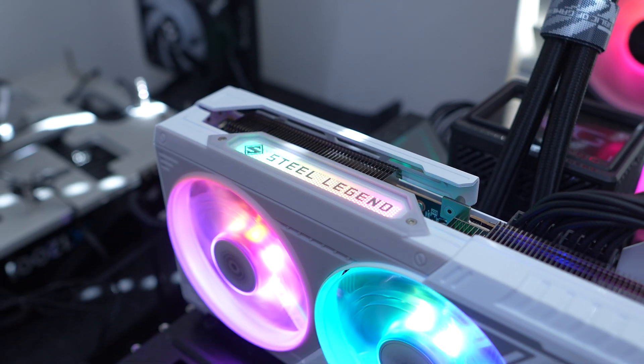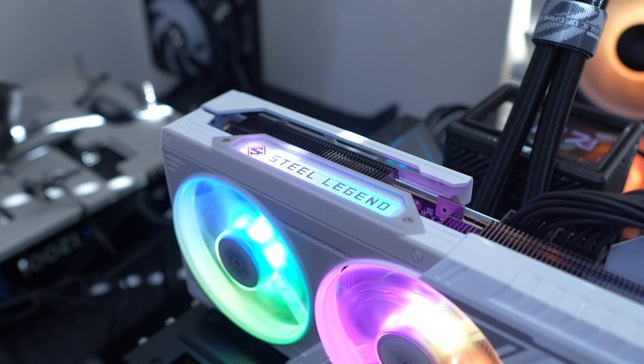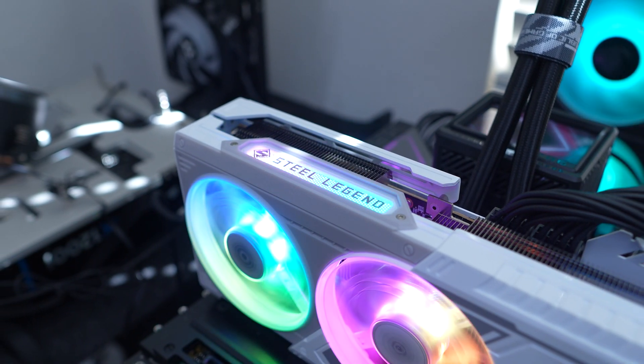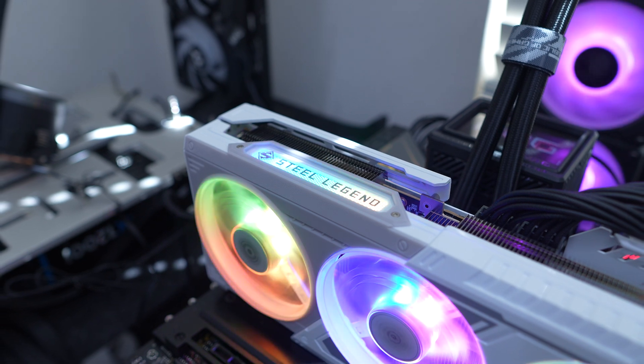The Steel Legend OC card does have a factory overclock, so the game clock is set at 2,210 MHz with the boost clock being 2,700 MHz.